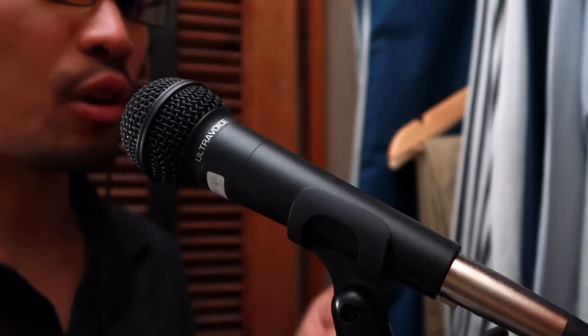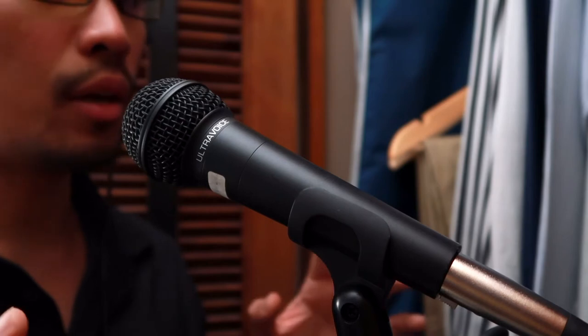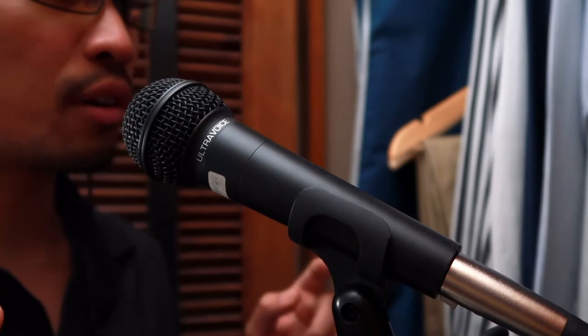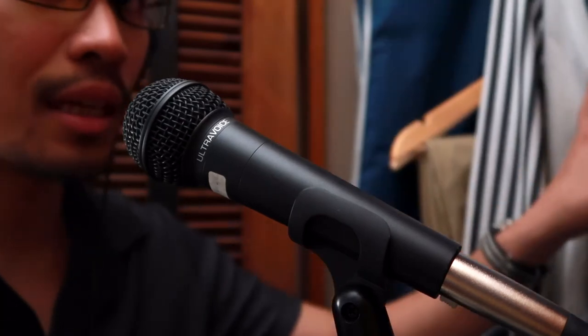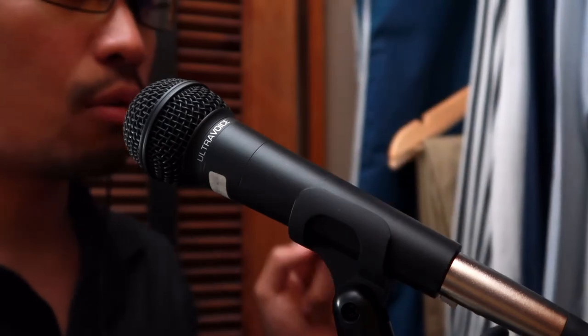This is an audio test for the Behringer XM8500 Ultra Voice. We are testing the Behringer Ultra Voice in front of my closet inside my bedroom that has zero audio treatment,